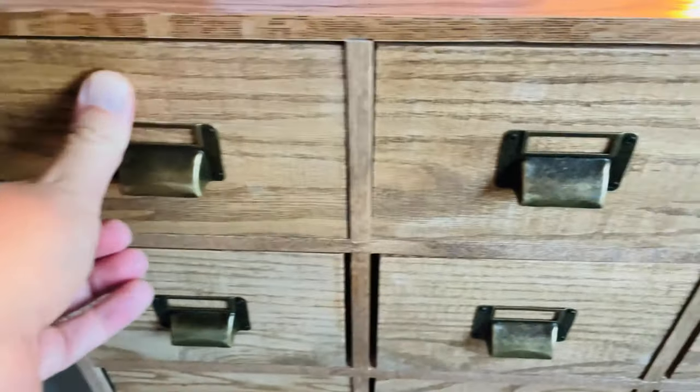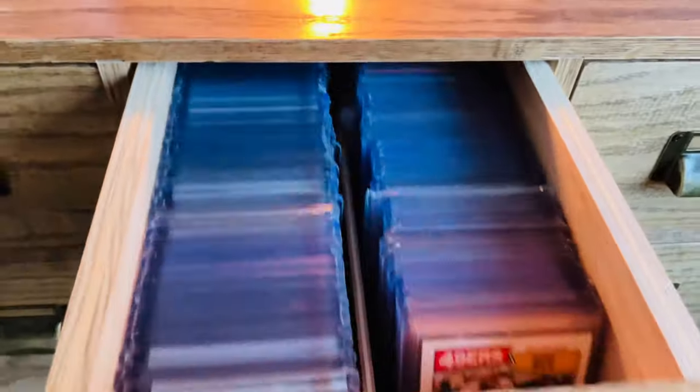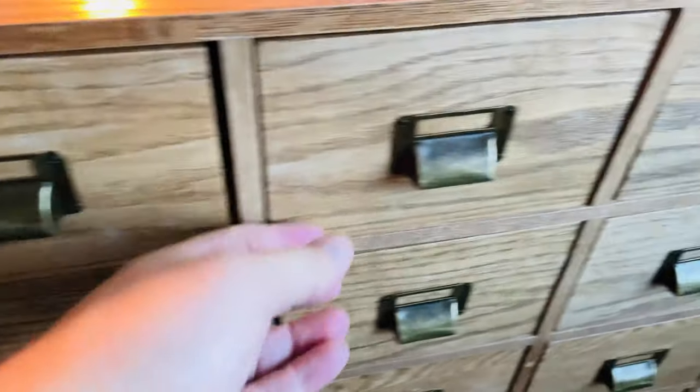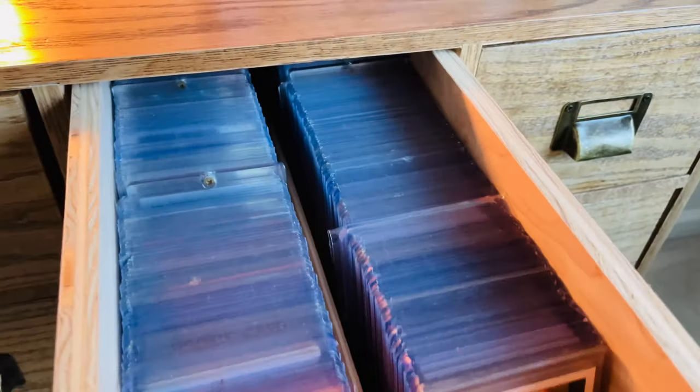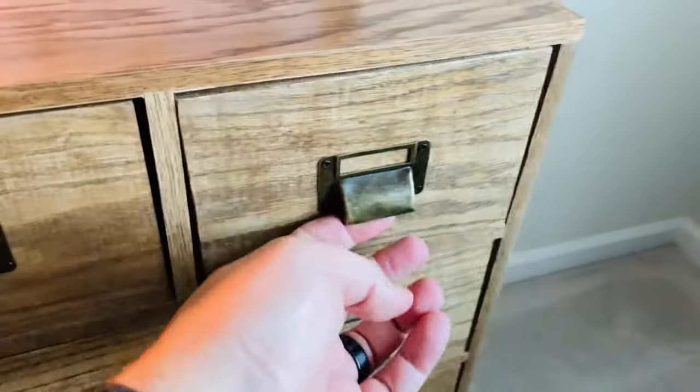So that's all basketball in those drawers. Some more basketball in there too. Then I've got football top loaders, and then baseball top loaders in these final two drawers here.